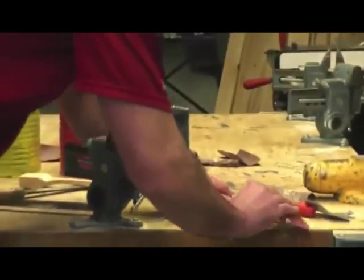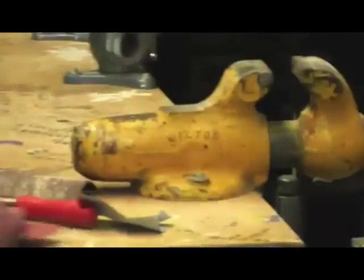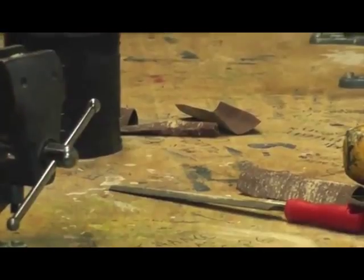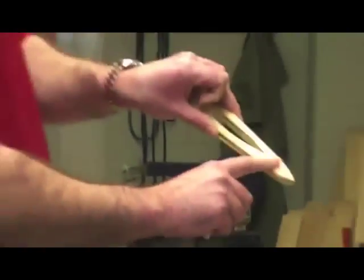After you're done sanding with the rough sandpaper, use the medium sandpaper — it has a red back. You're going to go over your entire car with the medium sandpaper. Your car should feel pretty smooth at this point.